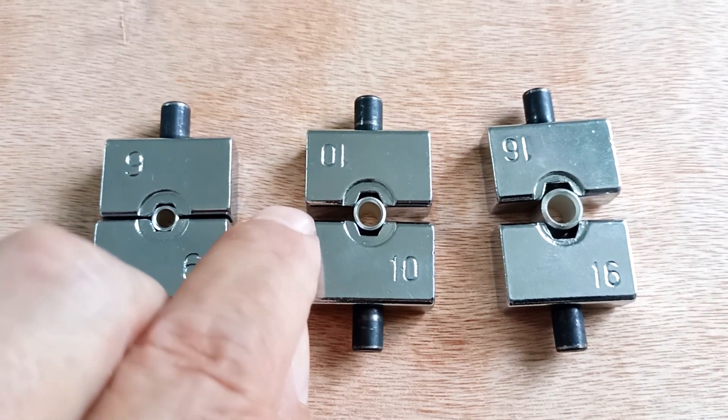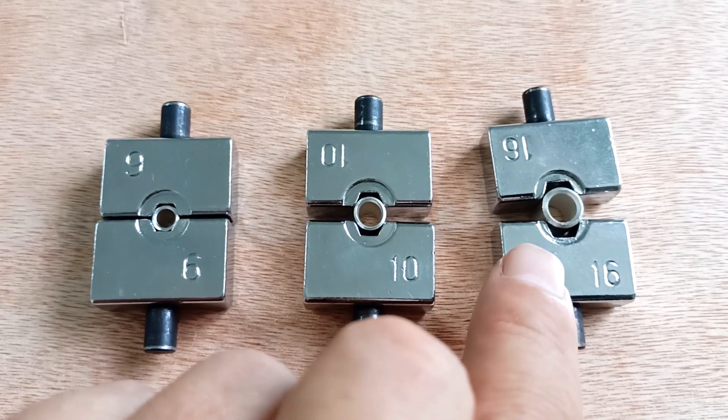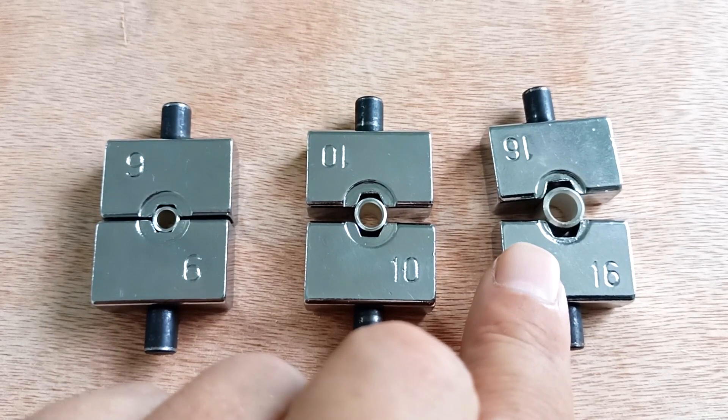And as we see, there is a gap where to compress it. The same thing with the sleeve and inserts for 16 — there is a distance where the sleeve should be compressed.